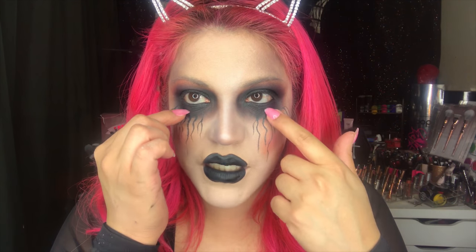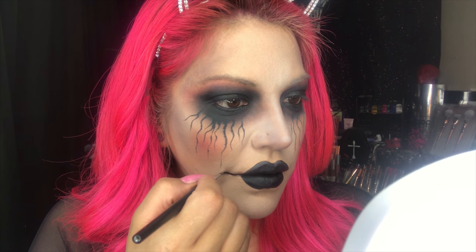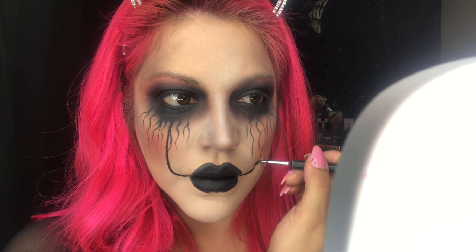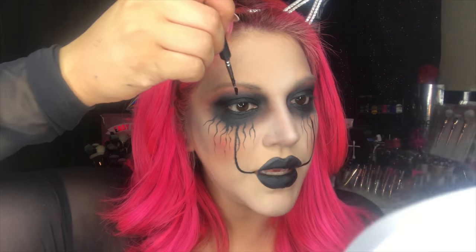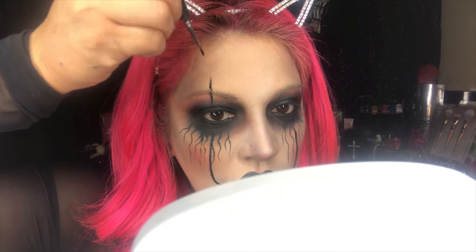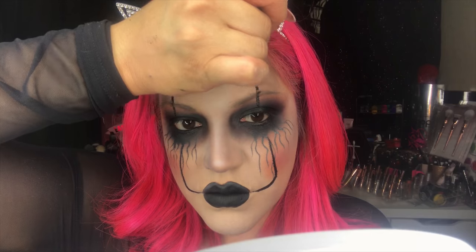Now we're going to draw some lines that connect from the corners of the mouth kind of like a Pennywise thing — bringing them up to the eye. I'm using that same eye gloss again because I love the way it glides. Starting here from the corner of my mouth, I'm bringing it all the way up, then doing the same on the other side and bringing that line up through the eyebrow. Then we're going to go ahead and set those lines with our setting powder.